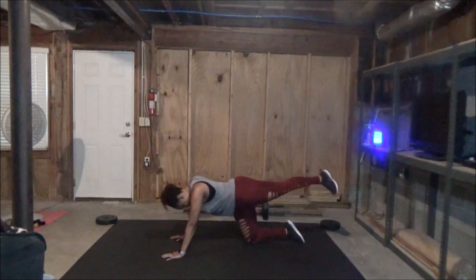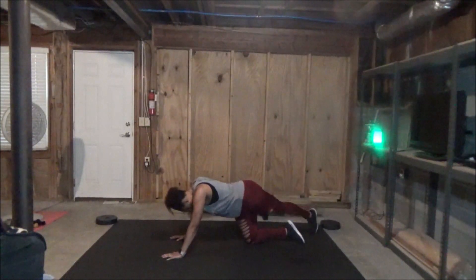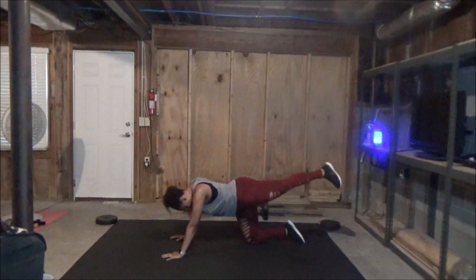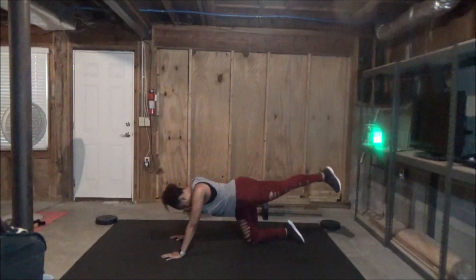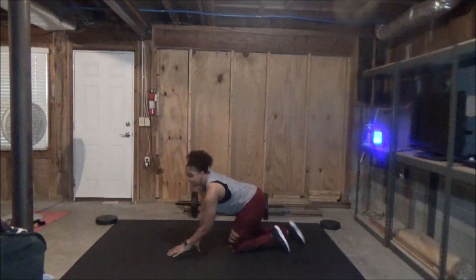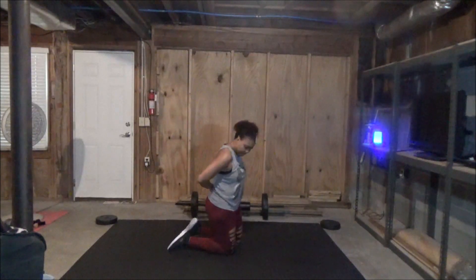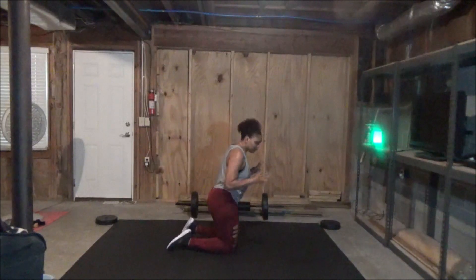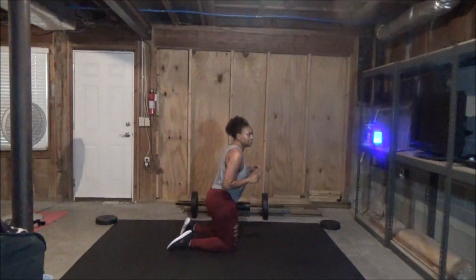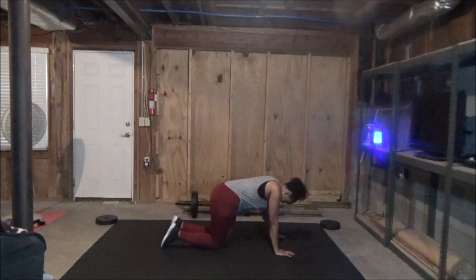You're going to start to feel it burn on that one side. Just take it up and over, up and over — working those glutes and hamstrings. Of course, 20 seconds rest. What we do on one side, we've got to do on the other. So we're going to do it on the right-hand side now. Three, two, one.